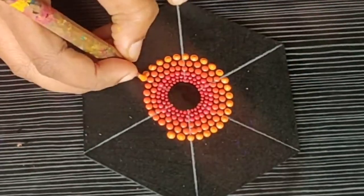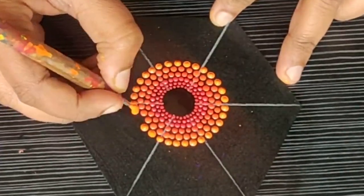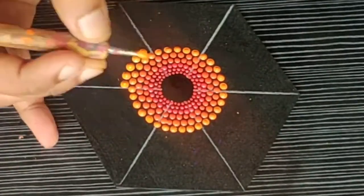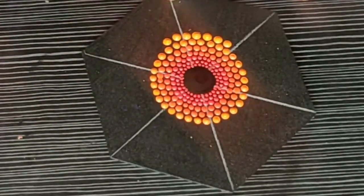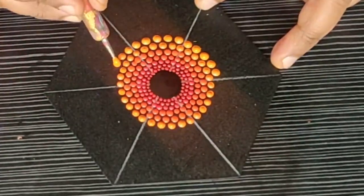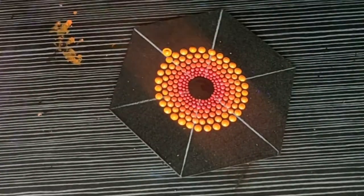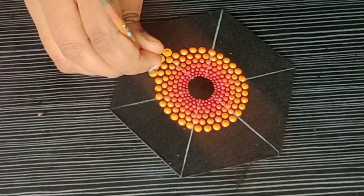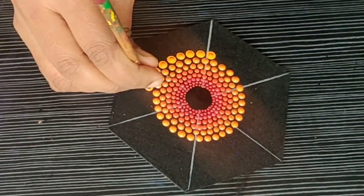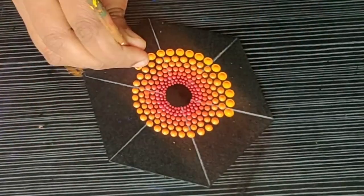Look how beautiful this is coming up. I am not sure if this shows exactly in the video, but in real life this shade is coming up really beautiful. For each row, you just have to add a few drops of yellow and keep on going, adding a few more drops with each row to proceed to the next.